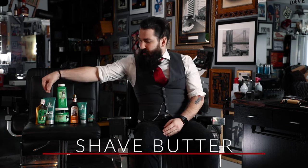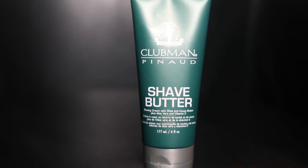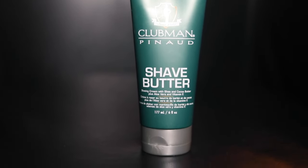The next product we're going to go over is Clubman's shave butter. You hear a lot of people talk about shaving creams and shaving gels, but they also have a shave butter, which essentially is a shaving cream with shea, cocoa butter, and aloe in it as well. This is mostly for if you have a little more stubble on your face — it's going to hydrate your face and really soften up those whiskers so that the blade can glide across very smoothly.